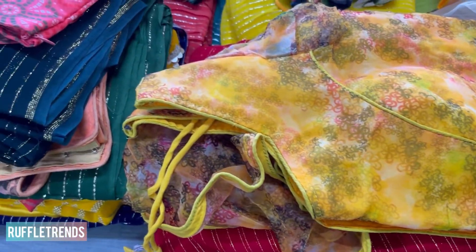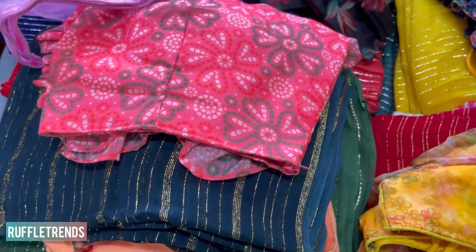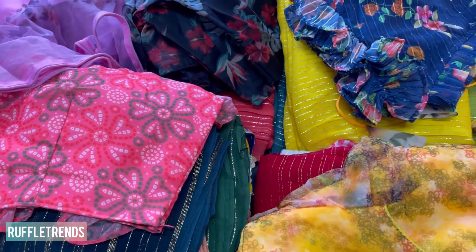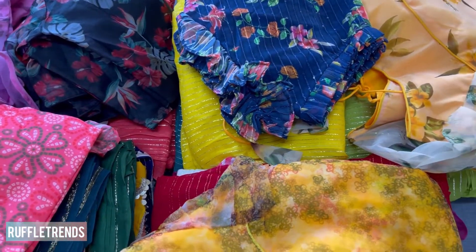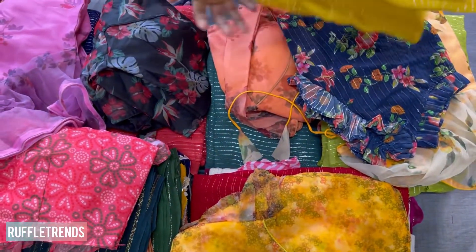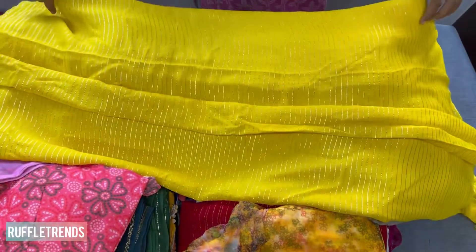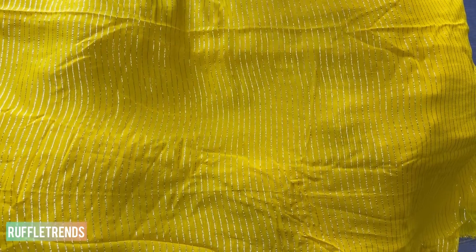Hello, welcome to Ruffle Trends! Today we are going to see the party wear Mahi combos. It's called Soundaria Mahi Combo. These are very beautiful lightweight pure georgette sarees, great for party wear. They feature all-over silver lines and gold lines, and the lines vary a little bit, so we have many combinations.